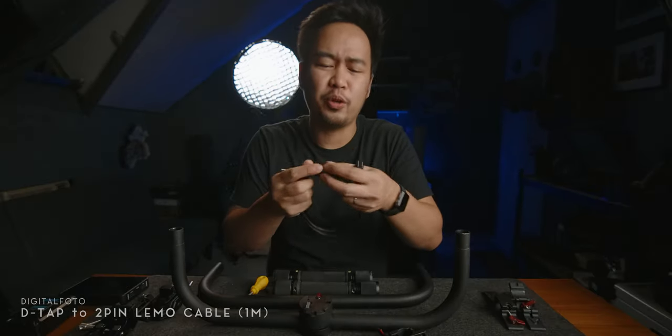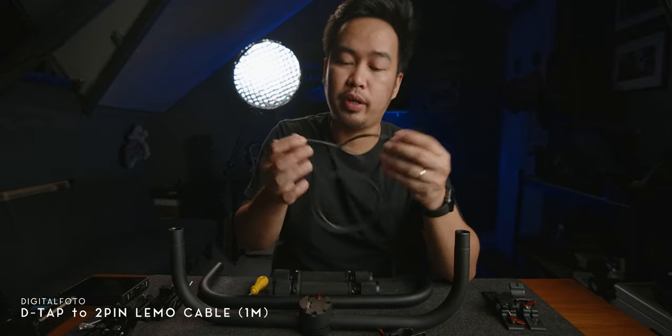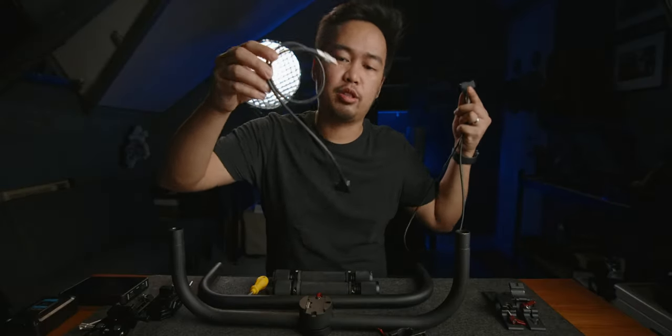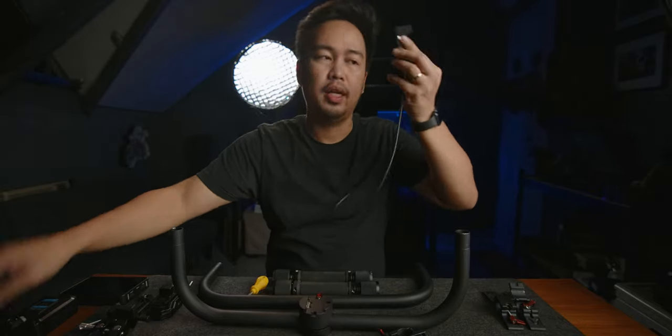The third Digital Photo product they sent me is the Digital Photo D-tap to two-pin Lemo power cable. This is much longer than the one included in the PBRS2 package — the one with the PBRS2 is a foot long, while this one is a meter long. Please take note that this combo does not include the DJI RS2 gimbal; you need to buy that separately.